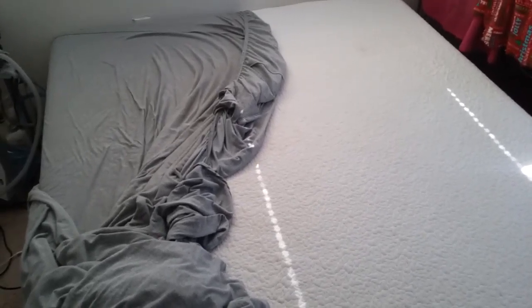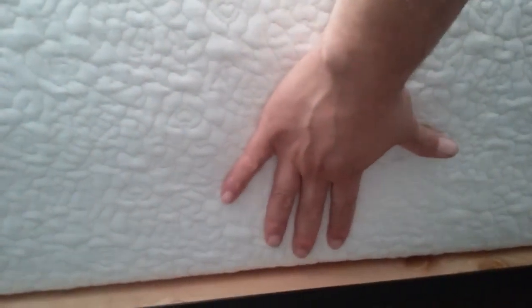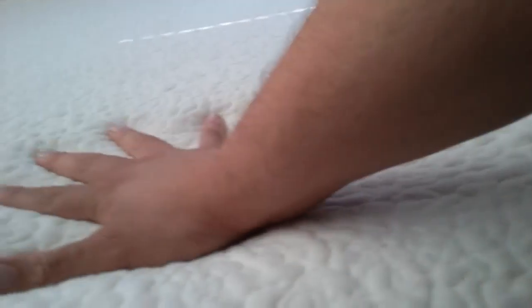I highly recommend it. Like I said, this is an update and it's been about a month already. Let me show you — I'm about to change the sheets. 12 inch Home Medics memory foam mattress, very thick, very solid, very comfortable.